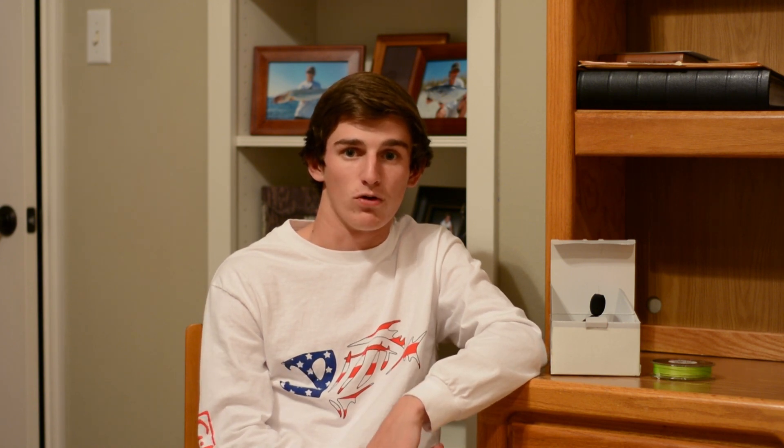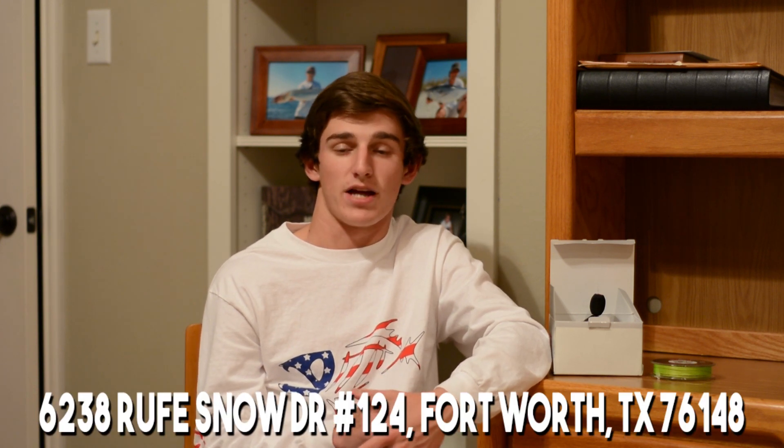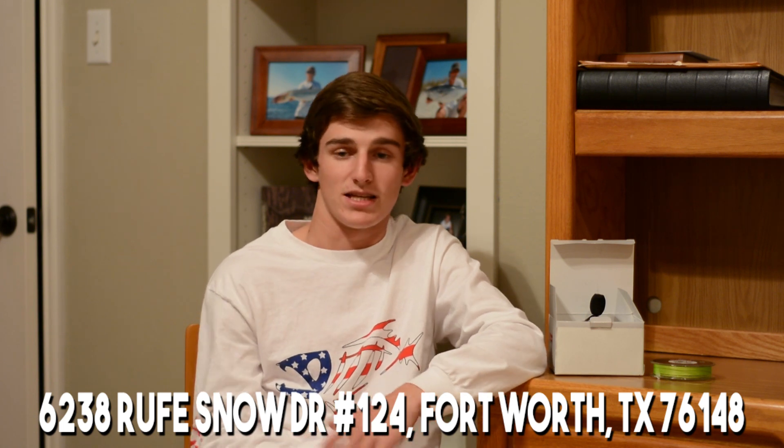Today I'm going to show you my new product from English Pro Tackle, a tackle shop local to me. If you're anywhere near the Dallas or Keller area, go check out Rick at English Pro Tackle — he blows away any Bass Pro or Cabela's. He has everything: reels, rods, freshwater tackle, apparel, kayaks, knives, ammunition, gun cases, and boat and marine accessories. Him, his wife, and the workers are all great people and super welcoming.